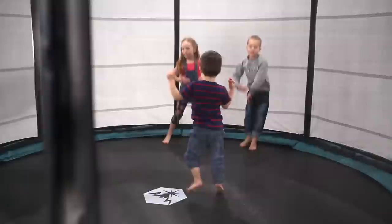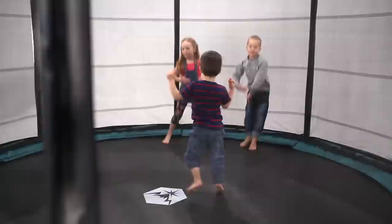Playing has never been safer. It's always safe. It's always sturdy. It's always durable. And it fits the whole family. This is the Challenger Low. North Trampoline.